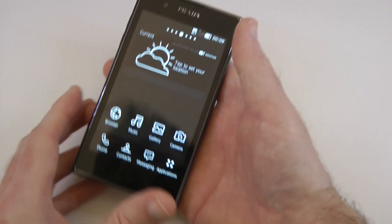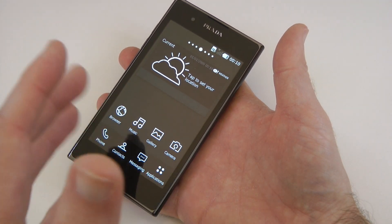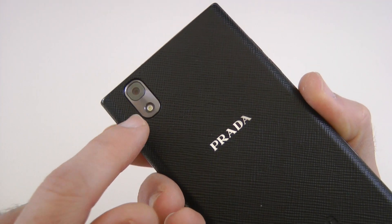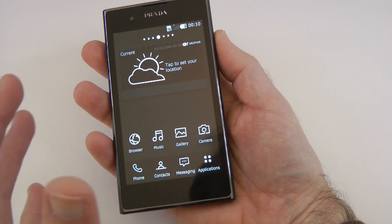Something else I've liked in my early views of this phone is the camera. The camera is 8 megapixels — if I just pop round the back, there's the 8-megapixel camera with autofocus and LED flash, and it does perform pretty well.